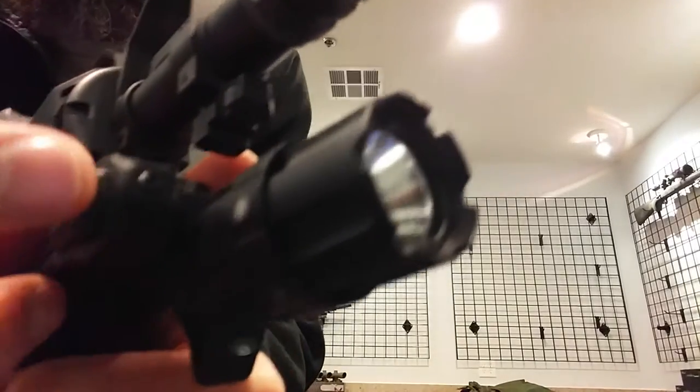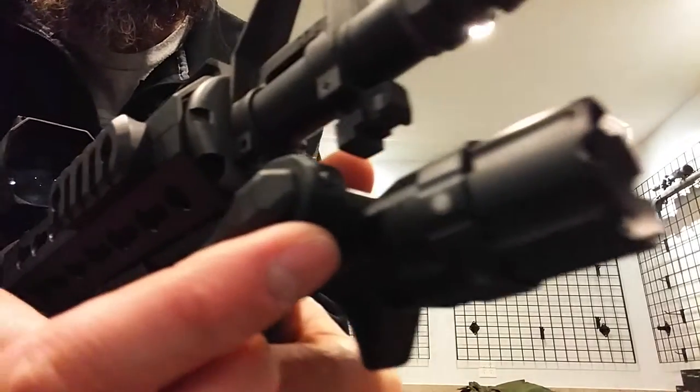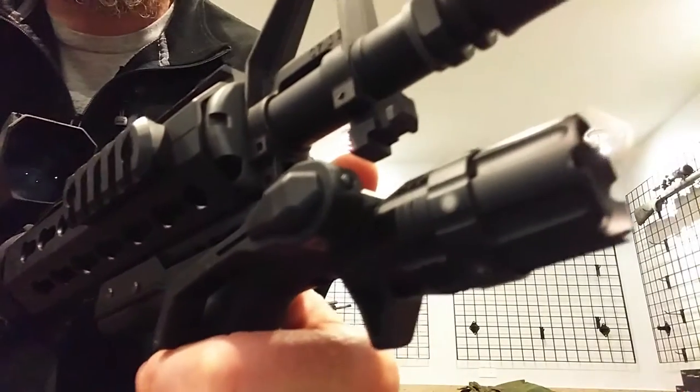This grip extension can be moved from either side. You got a set screw right here, so it's fully ambidextrous.